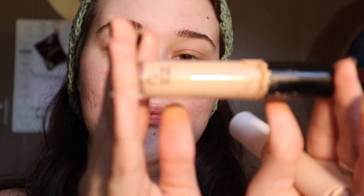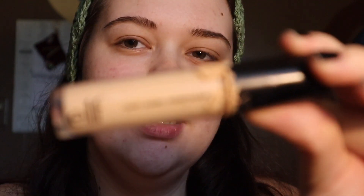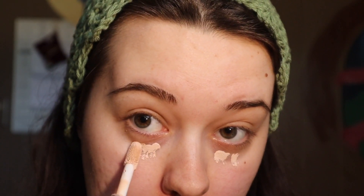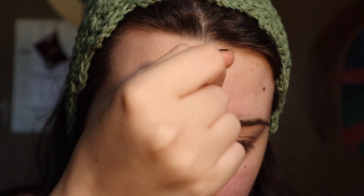I still have the original camo concealer — it's too dry on my skin, it just doesn't sit nicely. So I'm excited to try this hydrating version. The shade might be too light for my whole face but it's the only shade I've got, so we'll use it.